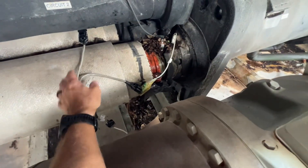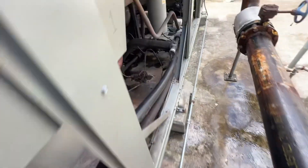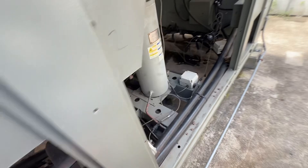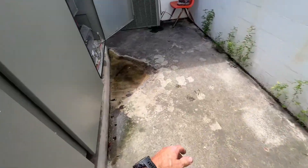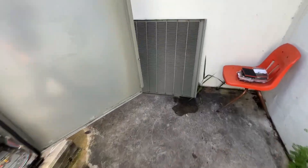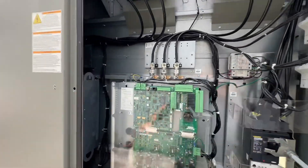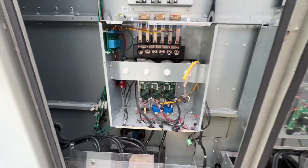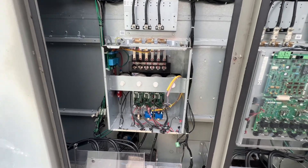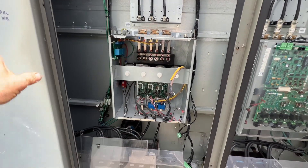We ended up changing out the supply leaving and entering water temp sensors and replaced this cable. Just about everything came back online as far as circuit two is concerned. Circuit one is actually the only circuit running right now — let me show you why.